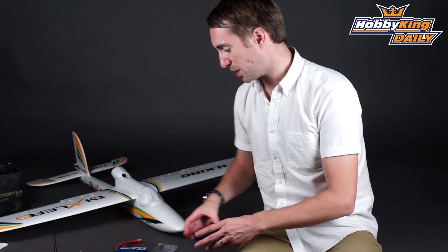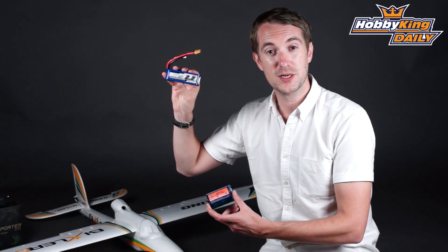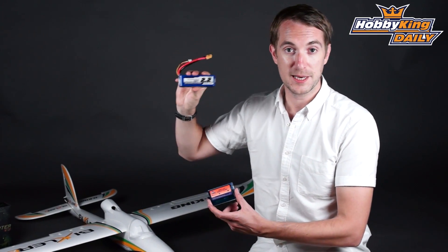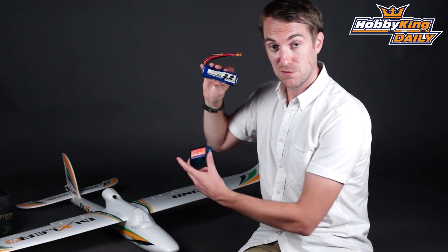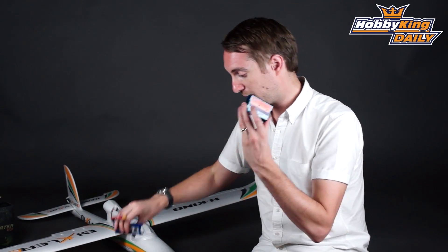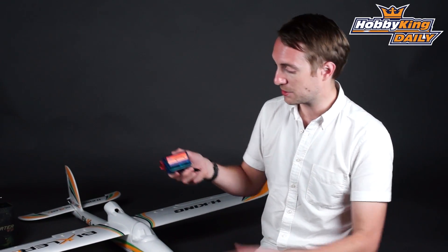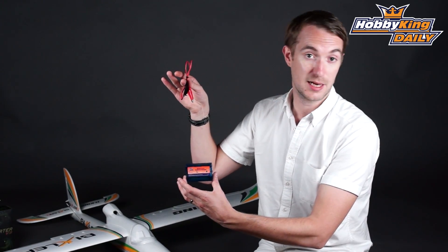You get a basic charger for the supplied LiPo. This is our very reliable Turnigy 2200 milliamp-hour 3S LiPo — the perfect battery for this plane. That plugs directly into the basic charger, which will need to be connected to a power supply unit or a 12 volt battery.